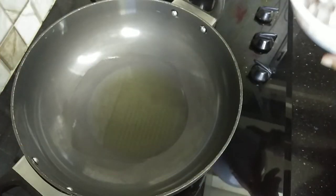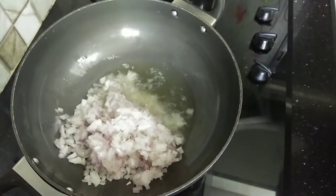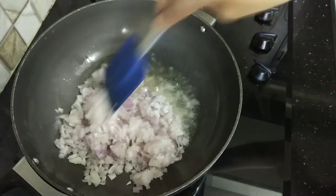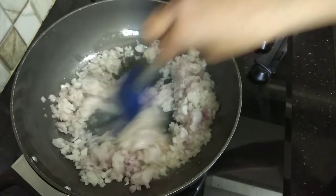On medium heat, we will heat the oil in the pan and add the onions, frying them until lightly golden.